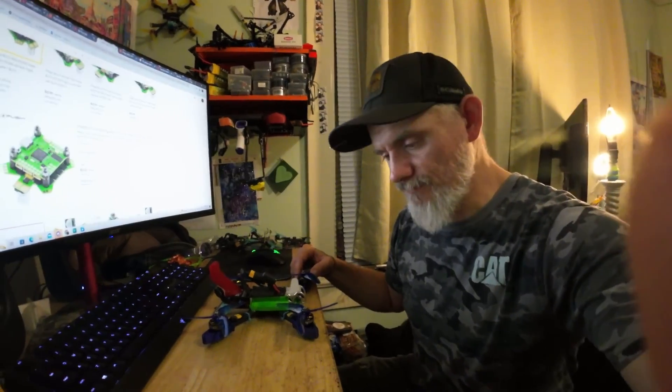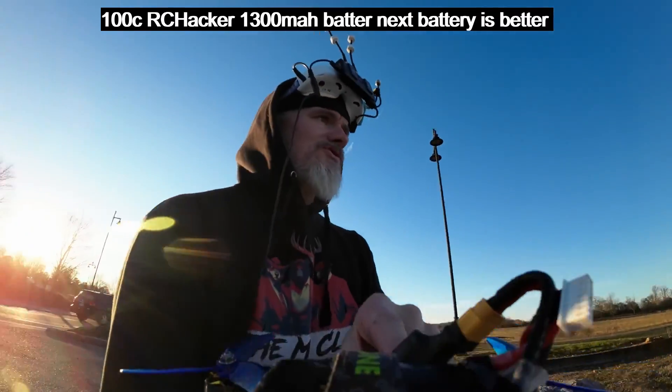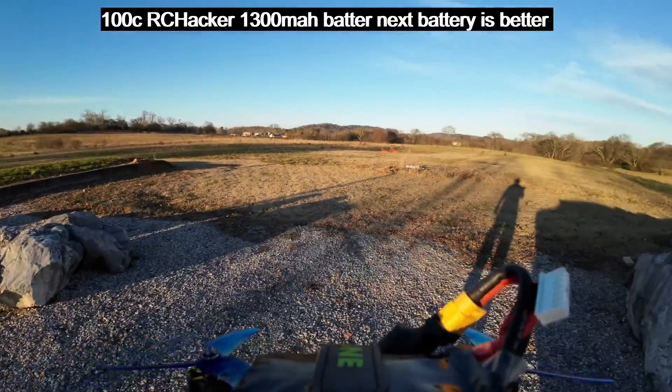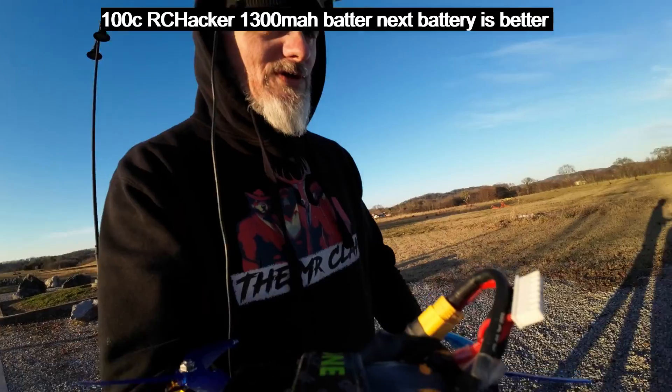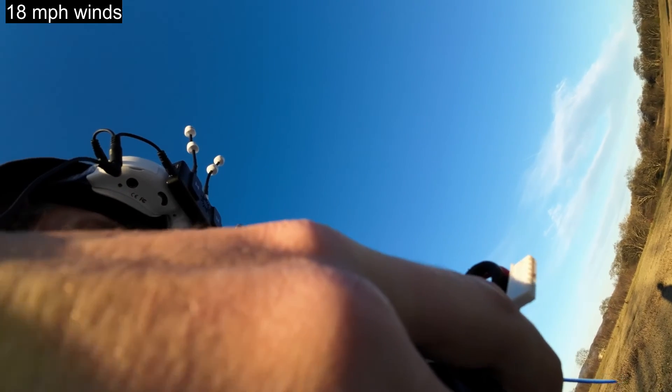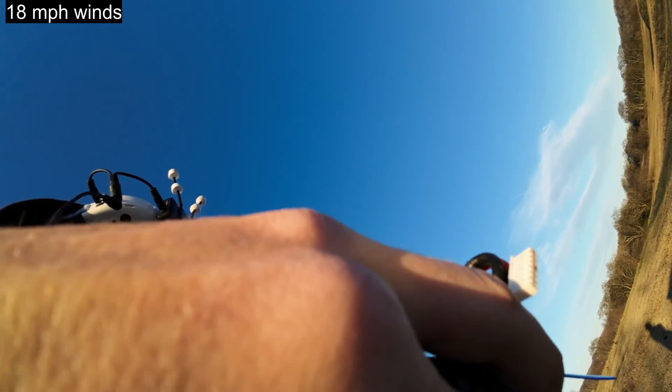Alright guys, here's the flight. I've got you on the drone — this wind is really kicking today, it's blowing really hard, so it should really give this ESC a run for its money. Let's run this thing and see what it can do.